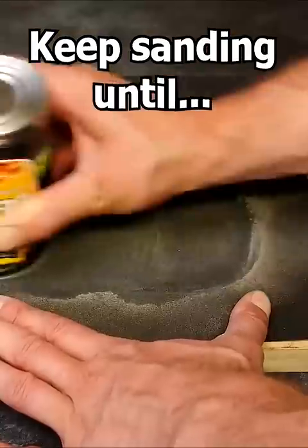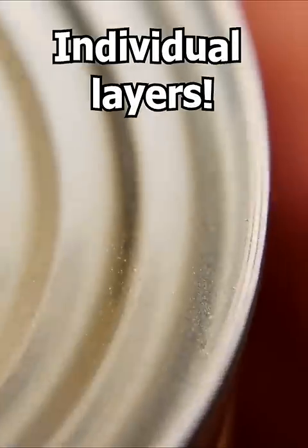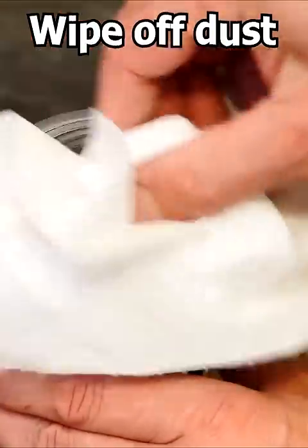Keep sanding and sanding until you open up the seam and can see the individual layers. The lid of the can and the sides are no longer wrapped around each other. Wipe off any dust.